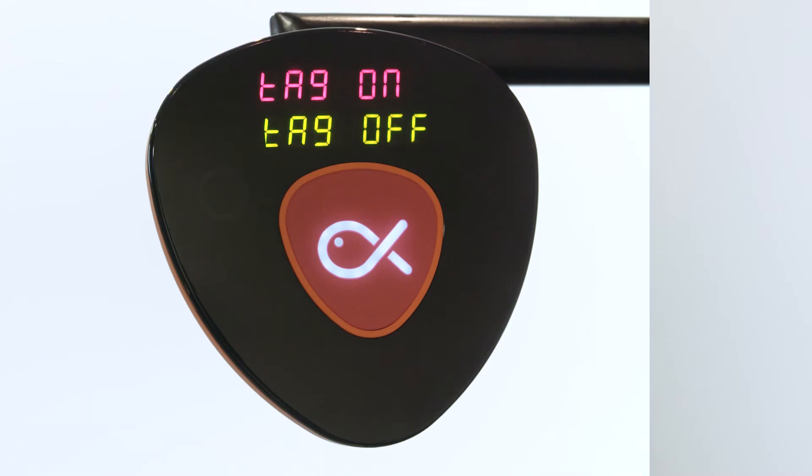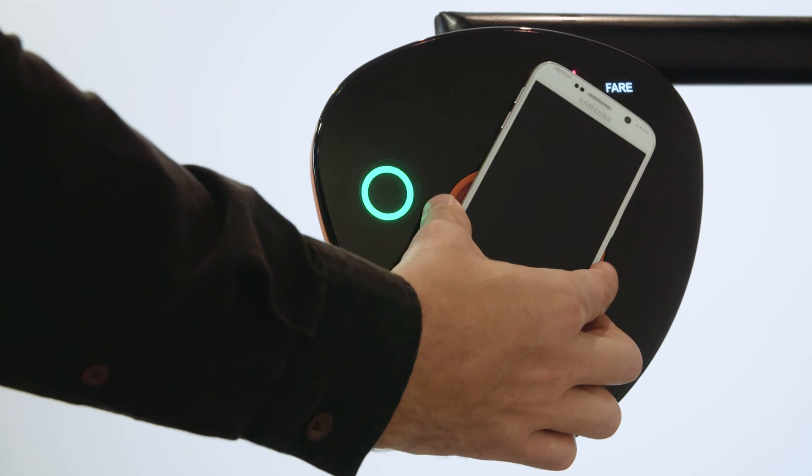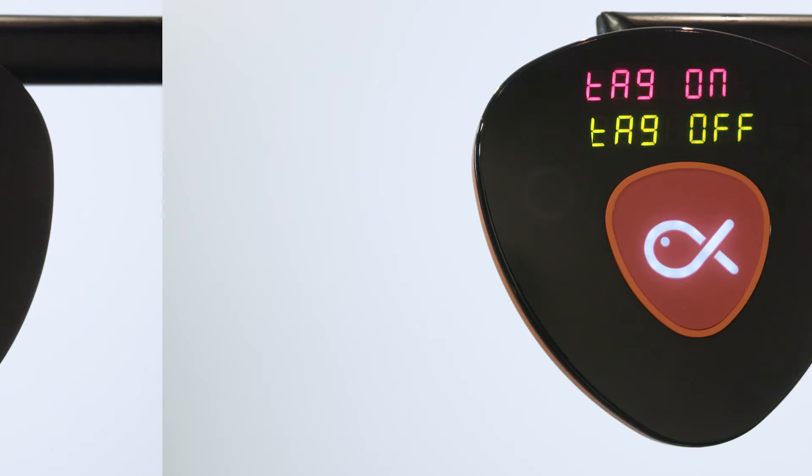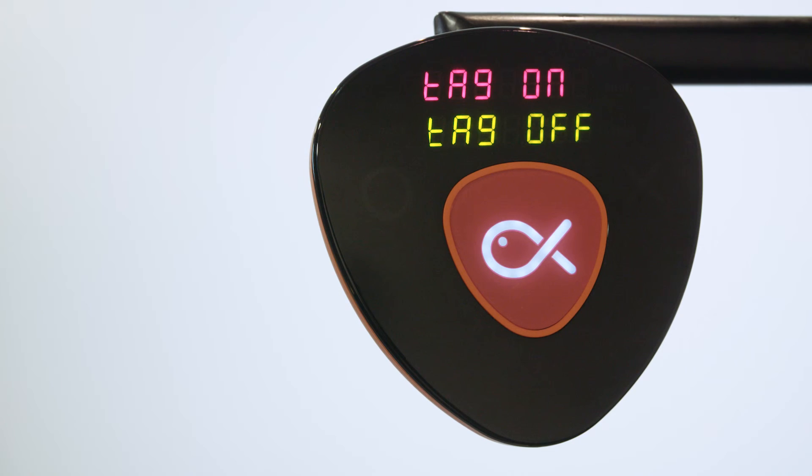But if you don't, it's just a matter of trying a few different things. The main thing is to aim for the fish and then find out which part of your phone works.